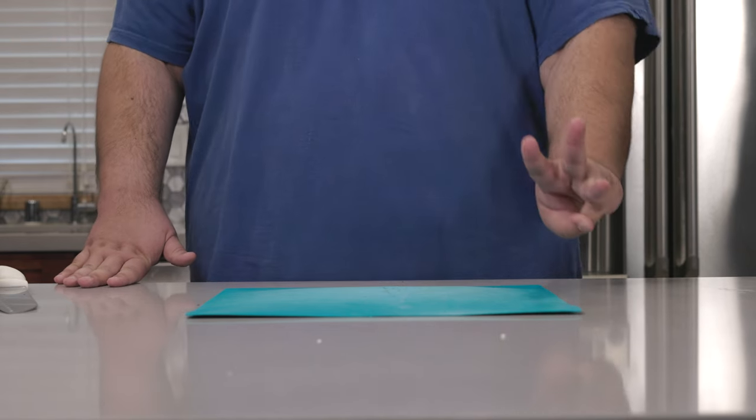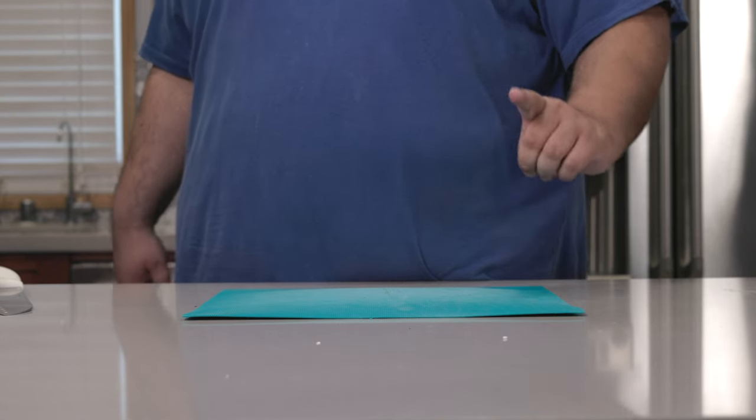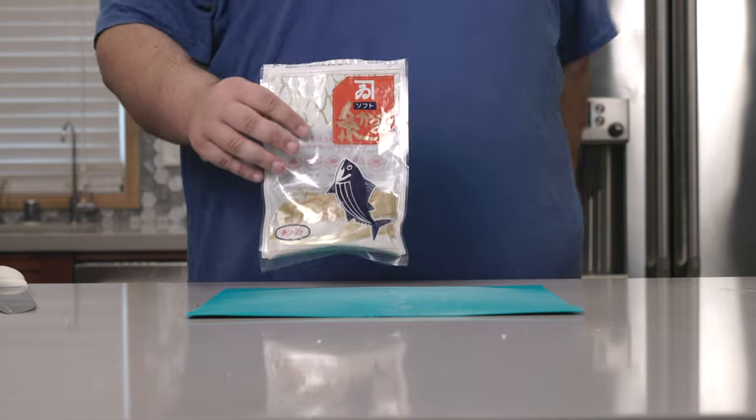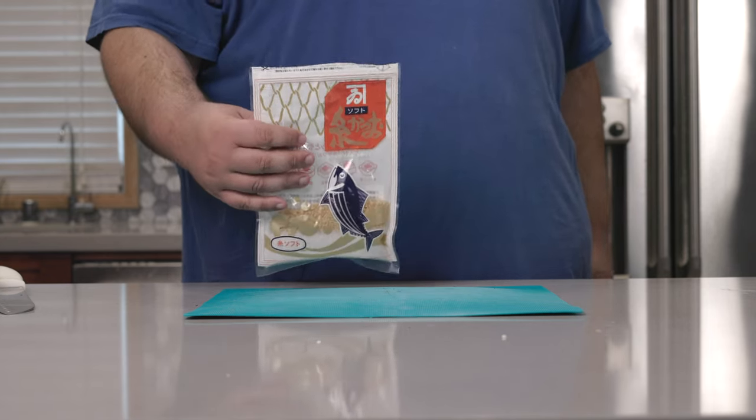But today's episode, we're going to be doing three fillings. Two are some of my favorites from Japan, and one is my original creation. First off, bonito flakes. It's already made, so let's go on to the next filling.